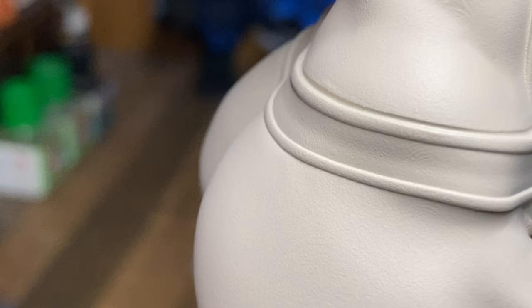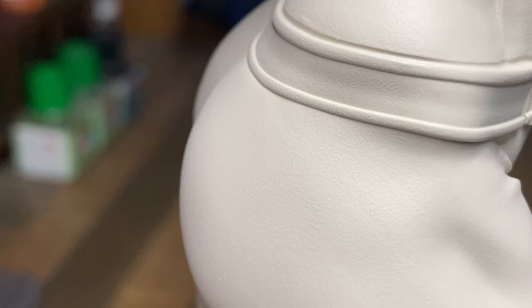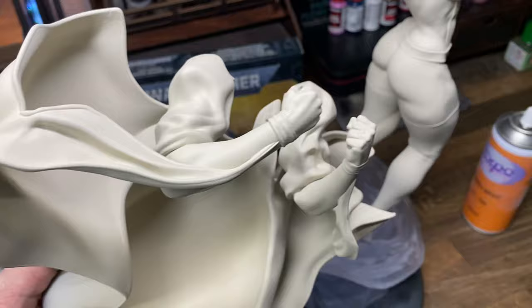I've sprayed this model specifically with the white that comes from Citadel — Wraithbone white as it is called. The reason I've used this is because I need a primer before I start to paint the model, but painting this black would be making my life very difficult.